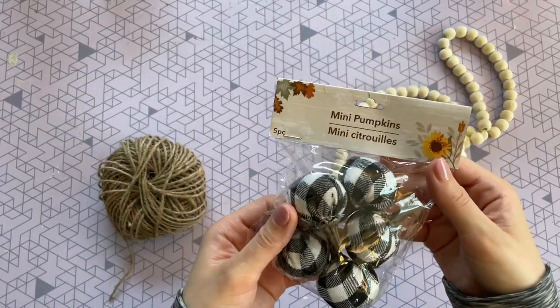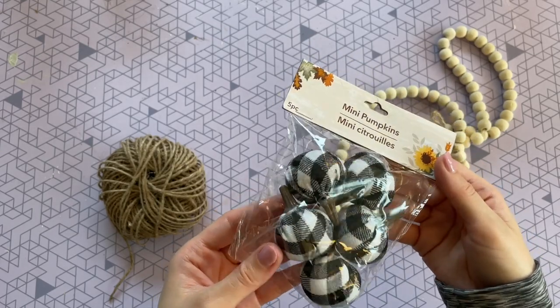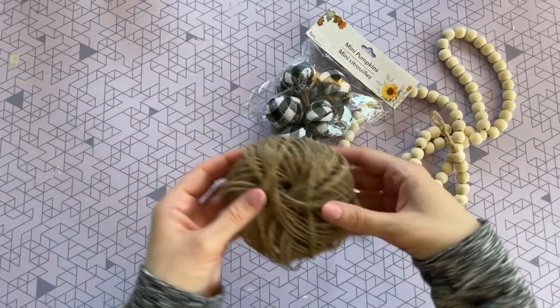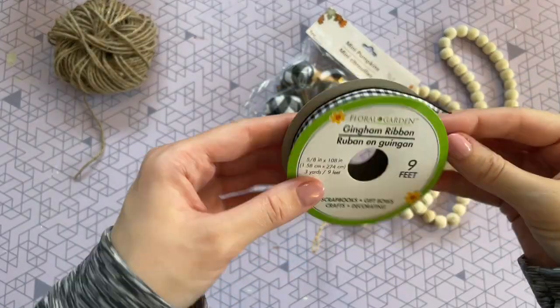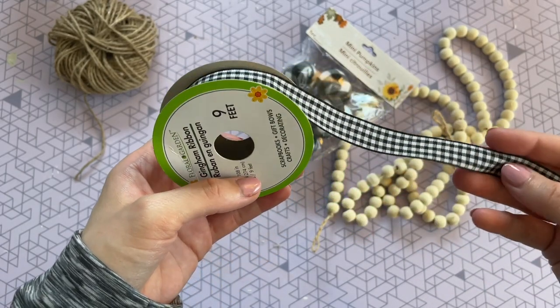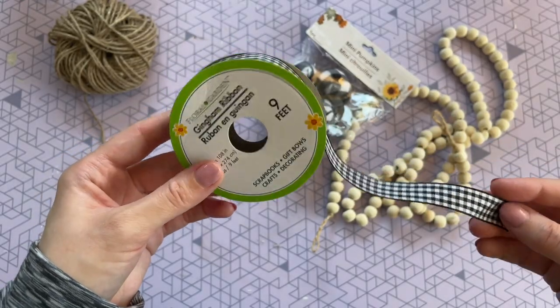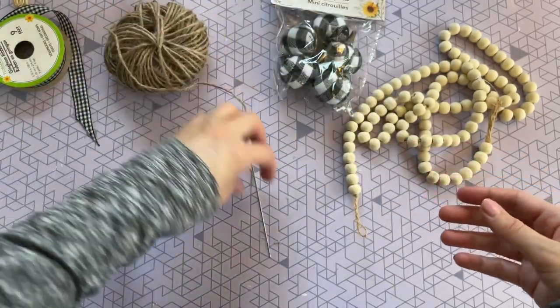The other things I picked up at Dollar Tree were these adorable little pumpkins — how cute are they? You get five in a pack and they had some different colors. For this DIY I went with the black and white buffalo check. I'm also going to be using this twine from the Dollar Tree as well as this gingham ribbon. I got this one last year — Dollar Tree might have it again this year, and if not this ribbon is super easy to find at Hobby Lobby and Michaels.